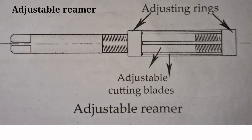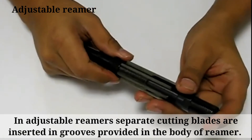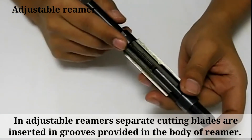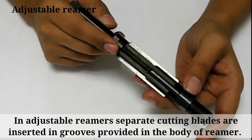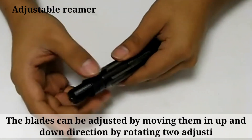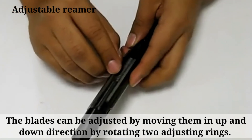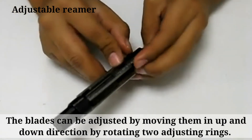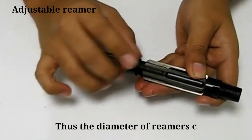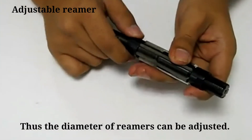In adjustable reamers, separate cutting blades are inserted in grooves provided in the body of the reamer. The blades can be adjusted by moving them up and down by rotating the adjusting rings, allowing the diameter of the reamer to be adjusted.